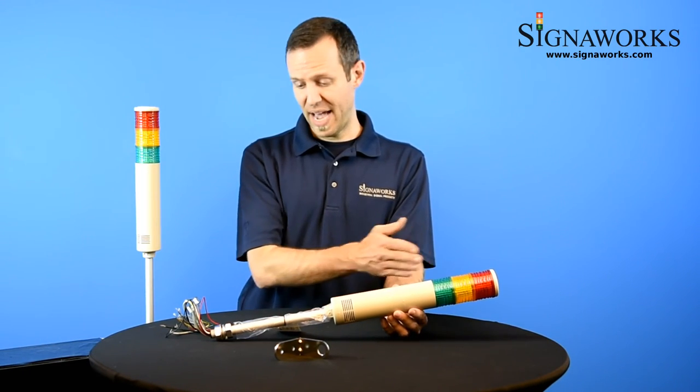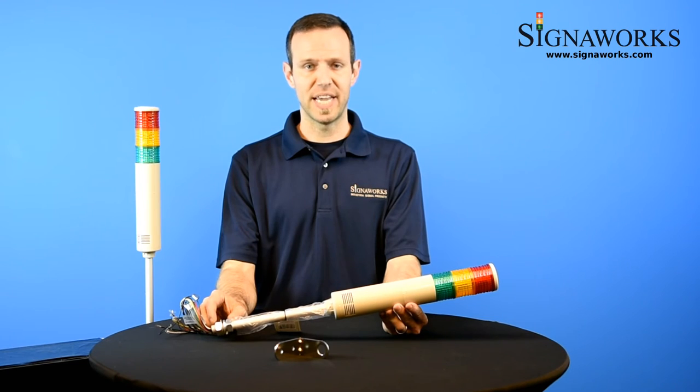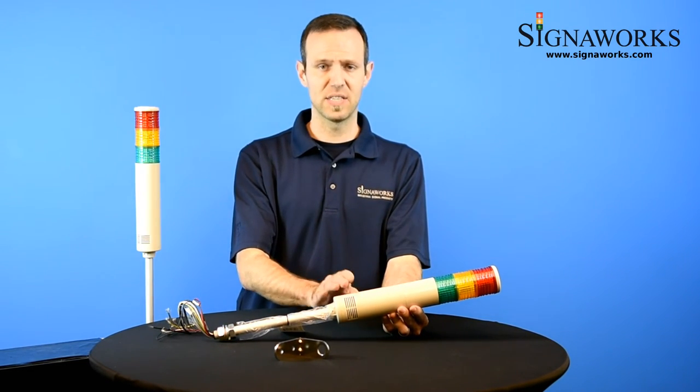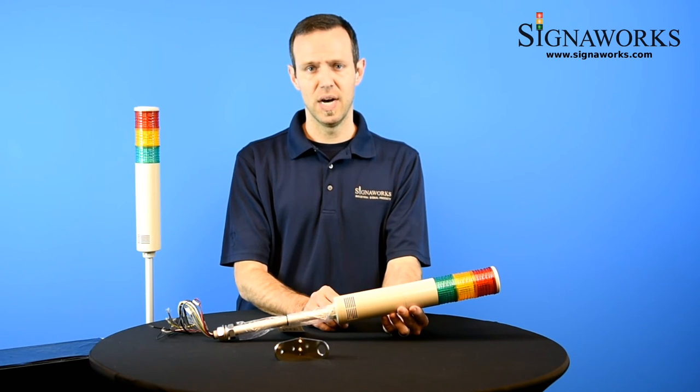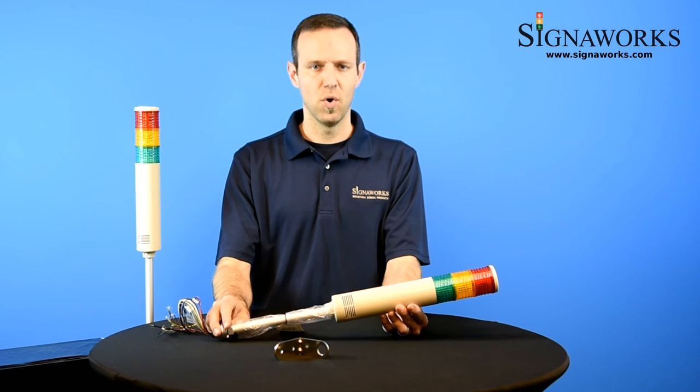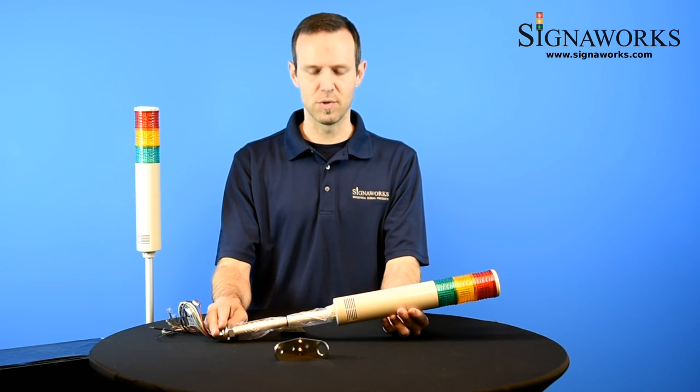These lights are available as seen here as standalone tower lights for you to install and wire. We also can integrate these lights into our assembled units, adding switch boxes to the base or a wireless capability or any other custom build. So please keep that in mind.